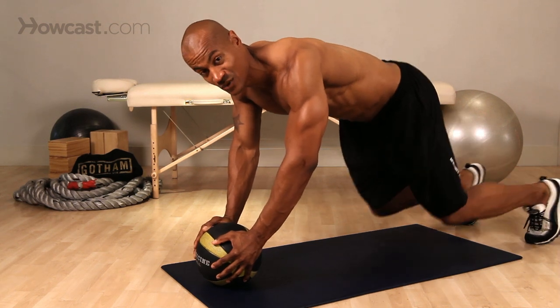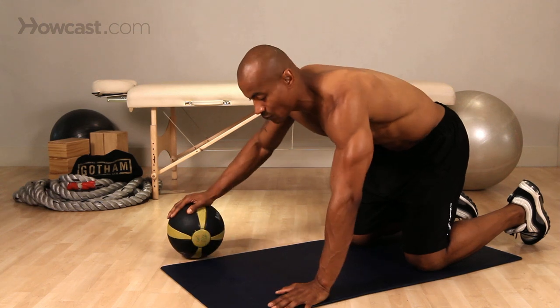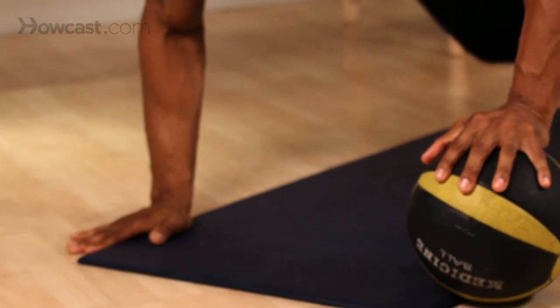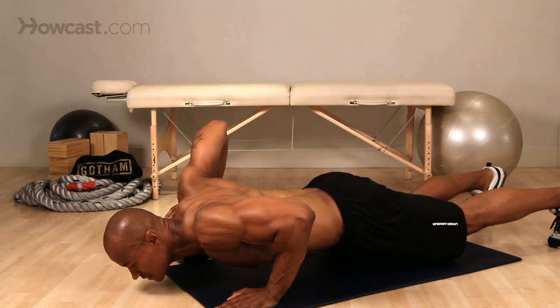Now that's that one. I'm going to show you the alternating medicine ball push-up, where you roll it. Starts off with one hand, you do a press, roll it, catch it, press other side, roll it, catch it, press other side.